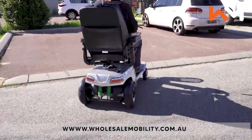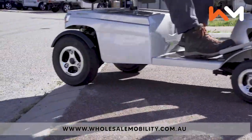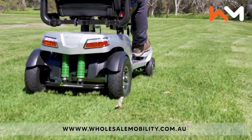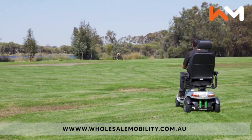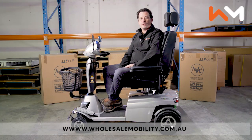The Tura 2 features Quingo's unique curb climbing technology, allowing you to climb curbs with ease. It has suspension for extra riding comfort. And that's an overview of the Quingo Tura 2.